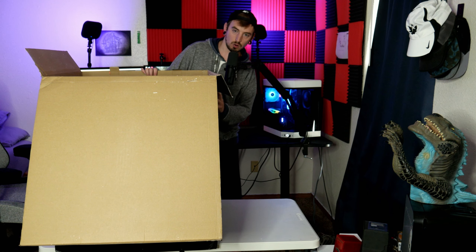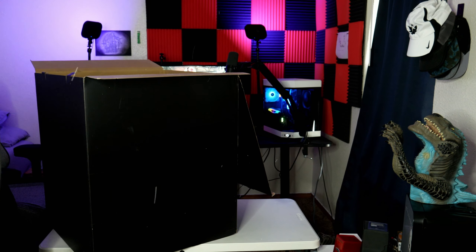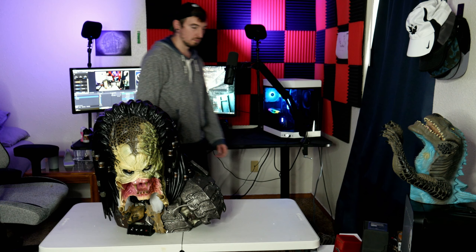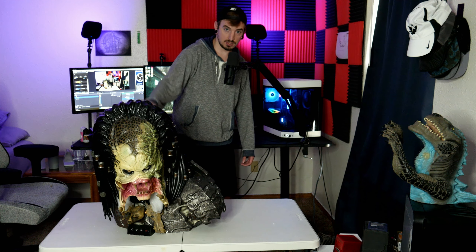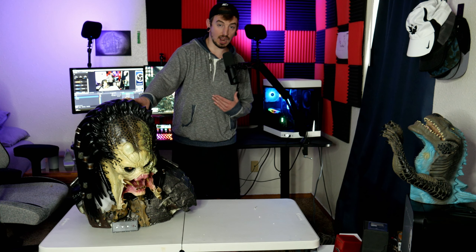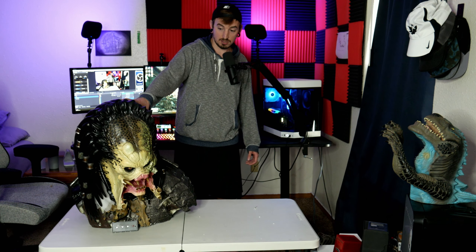Oh my God, I just got scammed so hard. No freaking way — they sent me the wrong bust! They literally just sent me a bust of Dr. Disrespect and I'm pissed about it. No, I'm just kidding — this is totally what I meant to buy and this is freaking awesome. This is literally the craziest thing I've ever bought. So the legit story is, whenever I was a kid, one of my favorite movies was Alien versus Predator Requiem. It is one of the worst rated movies in the franchise, but to me I loved it. This is Wolf, the veteran predator in that movie.